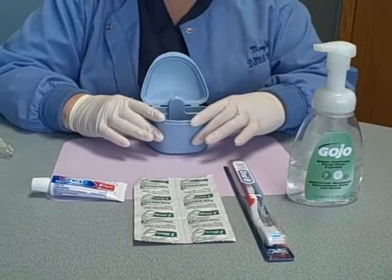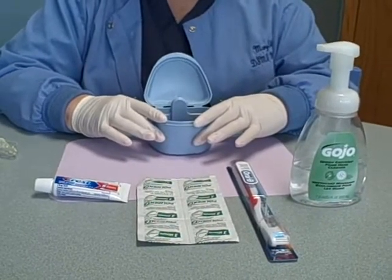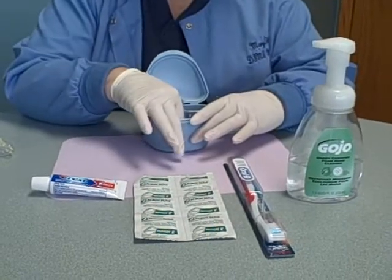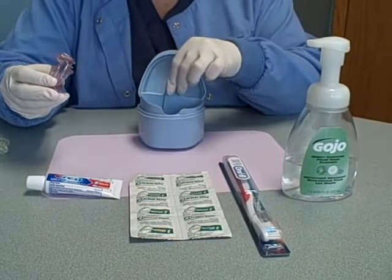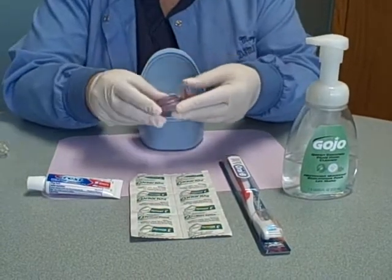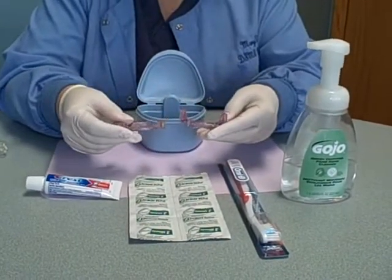Today I'm going to show you how to properly cleanse your Somnomed oral device. This is the box that it comes in or something quite like it. This is your Somnomed oral appliance.